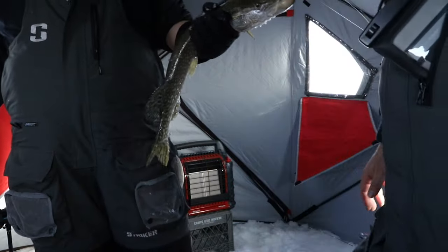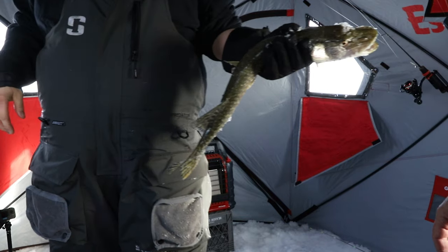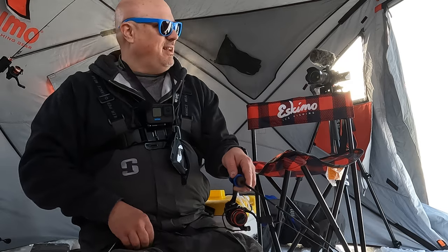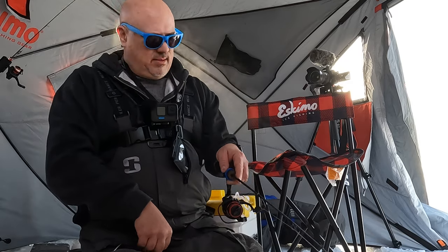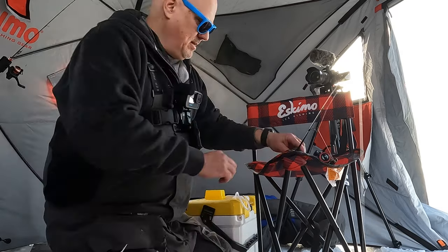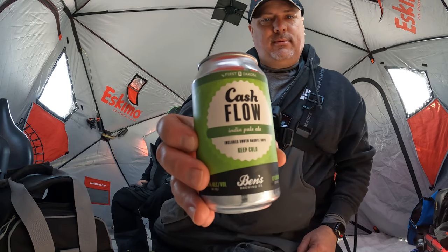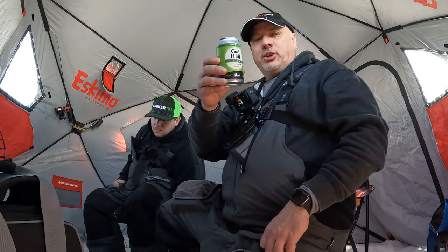Meat in the freezer! 23 and a half inches — perfect size to eat. You can't do much better than that. This ice fishing adventure brought to you by Cashflow — check that out. Craft beer for the win. Cheers!